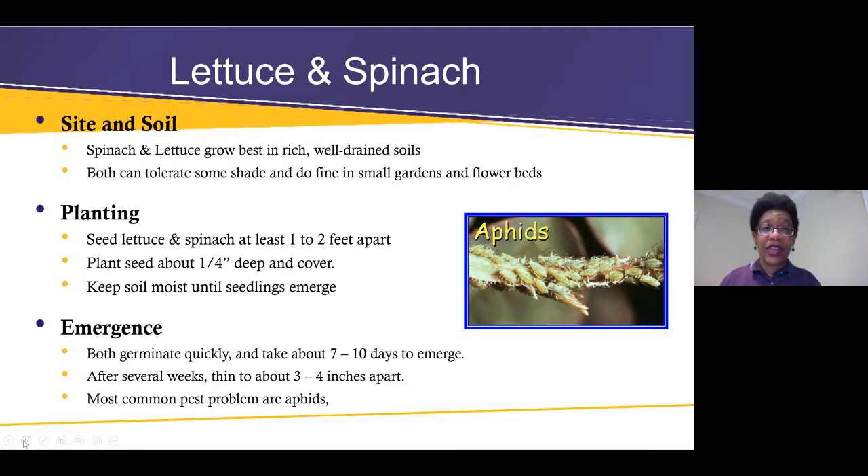Lettuces and spinaches grow well in small gardens and flower beds. The seeds are usually very tiny for lettuce. It helps to create a little tape roll — drop the seeds on a piece of toilet paper that you've cut out, gently set it in the garden, cover with about a quarter inch of soil, and water. That makes it much easier to handle and space those tiny seeds.